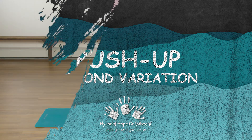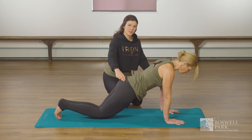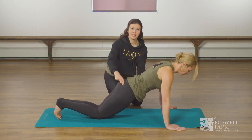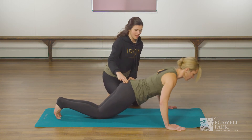For our second variation Amanda is going to bring her knees back behind her. Again her hands are going to go outside of her shoulders, her glutes are tight and her belly is pulled in and away from the floor. And inhale down, bend at your elbows and exhale back up.